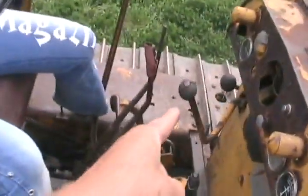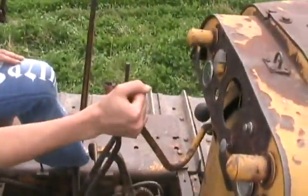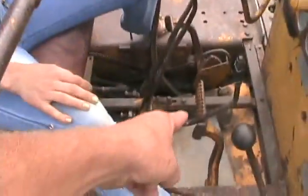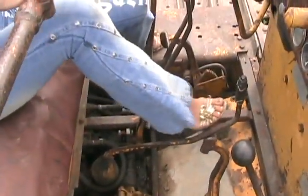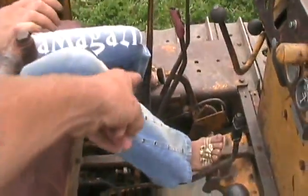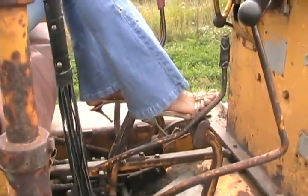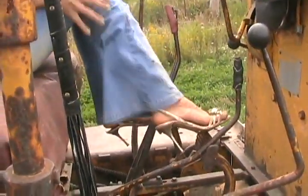Okay, you ready? This makes it go faster, so you put your hand on it, move it over a little bit, move it over and lift up. That's good for now. Now put your feet on those pedals. And the other one. You've got some pretty nice shoes on for operating a dozer. Sweet.